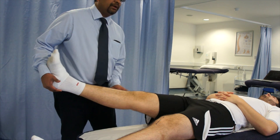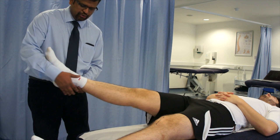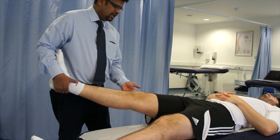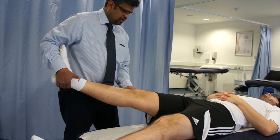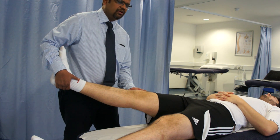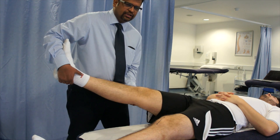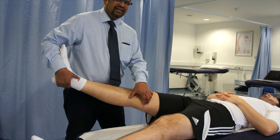To perform the valgus stress test, you hold the distal end of the ankle with one hand and you apply a valgus stress on the lateral aspect of the knee with the other hand. You can see that you apply a valgus stress, which will open up the medial aspect of the knee.